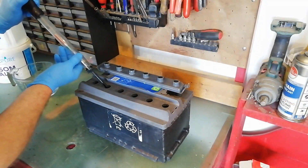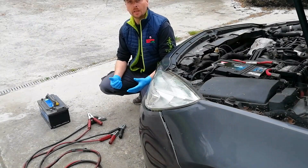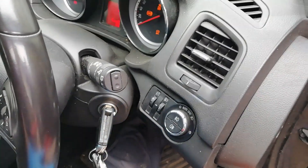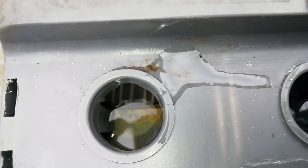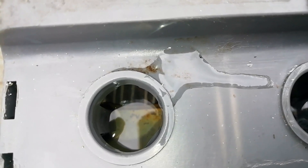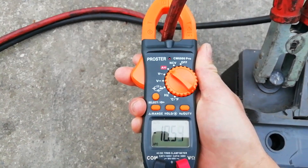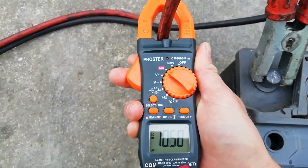Now that all the cells are filled once again, we need to charge it up. We don't have a plug-in charger so we're going to use the next best thing we have — the diesel generator. Almost immediately we can see gentle bubbling beginning within the cells. We leave it to charge for a few hours and come back later. Two hours later, the bubbling seems to have eased off a bit and it's gone from 14 down to 10 amps flowing through.